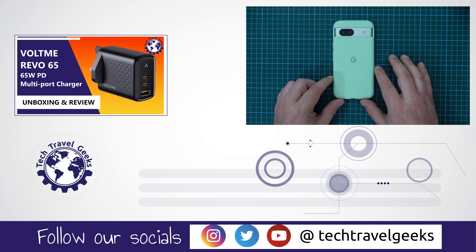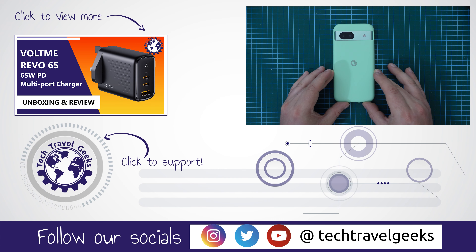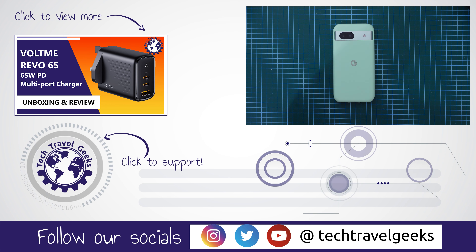And as usual, if you don't already, you can subscribe to the Tech Travel Geeks here on YouTube. We cover consumer electronics, gadgets, accessories — pretty much anything we think makes the travel experience better. Anyway, thanks for watching if you made it this far into this quick tutorial, and goodbye from me!